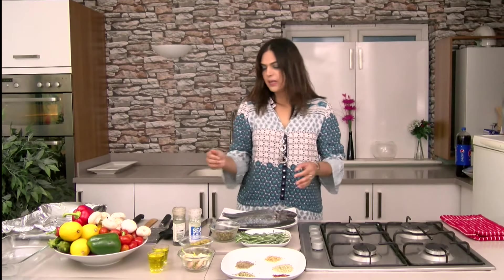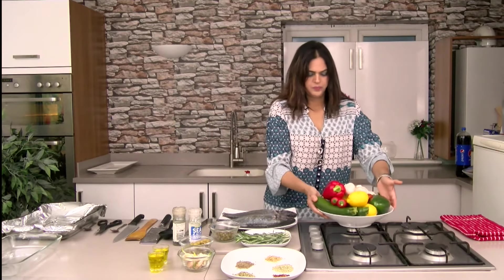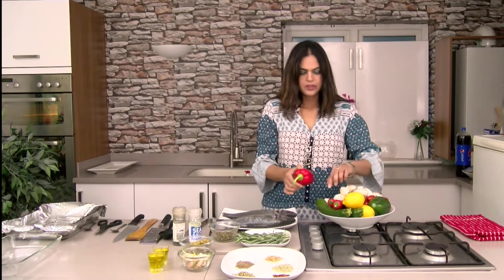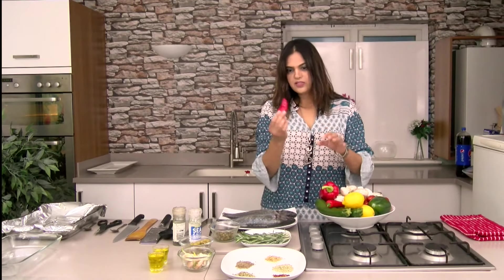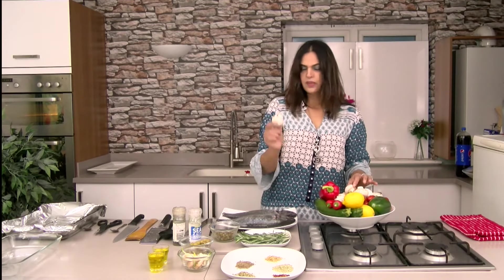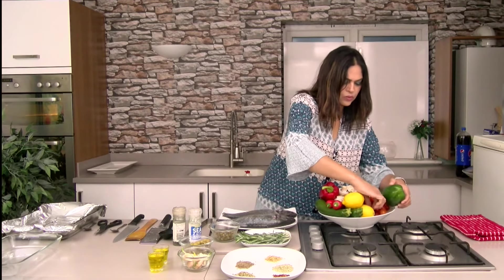I've got some vegetables here. I've got some peppers — red, green, yellow. I've got some courgettes, some fresh red chillies, some lemon, cherry tomatoes, and some mushrooms. I've got one red onion here as well.